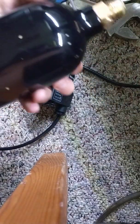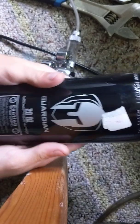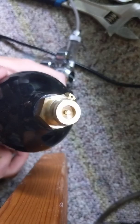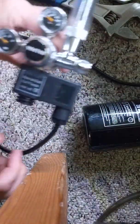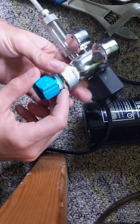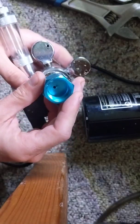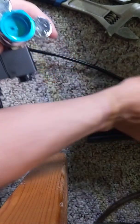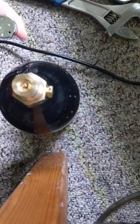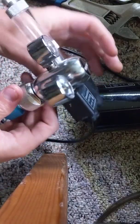I use paintball canisters to inject my CO2. This is just a 20-ounce paintball can — you can see up here it's got a little pin, you push that pin and the CO2 comes out. You have to get an adapter like this one here. If you look inside the bottom of it, you can see it's got a little pin with a hole beside it, and that little pin pushes the pin on top of the CO2 can, letting the gas flow into the regulator through that hole.